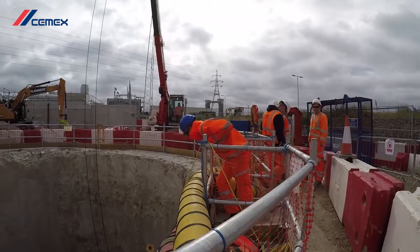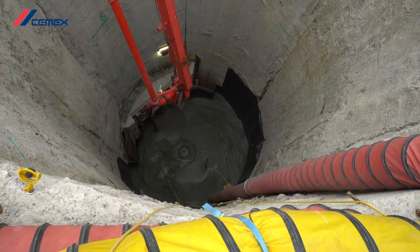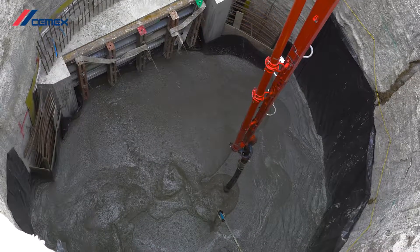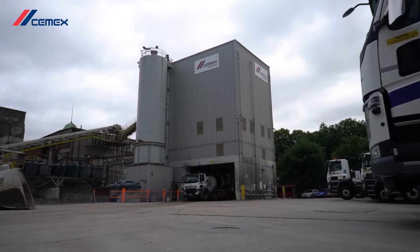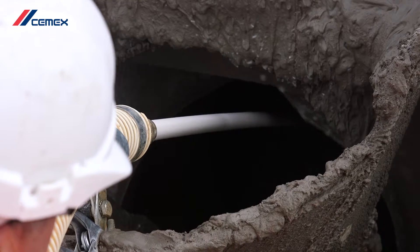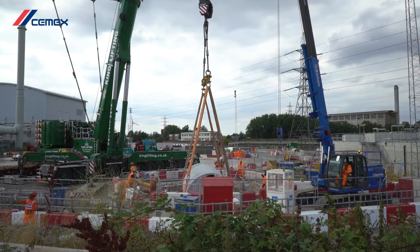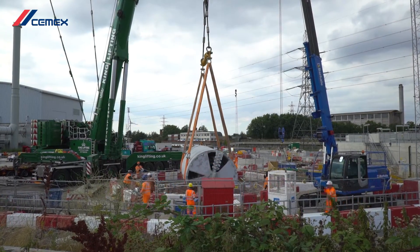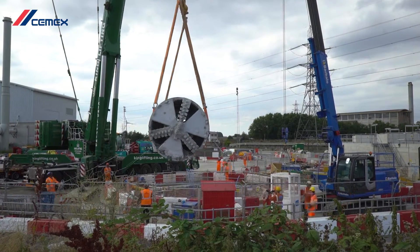As the TBM moved along the Beckton overflow tunnel, PoroFoam was placed in the overflow shaft base to a depth sufficient to cover the boring machine, ready for when it broke through. For this contract, 360 metres cubed of PoroFoam was supplied from our nearby Stepney plant and delivered on trucks pre-mixed. The TBM was finally extracted from the Beckton overflow shaft by breaking the surface PoroFoam and lifted out by crane.